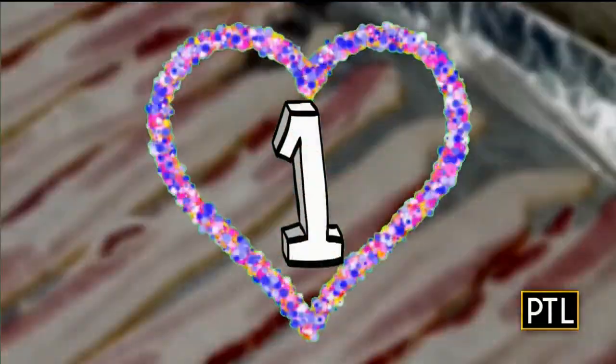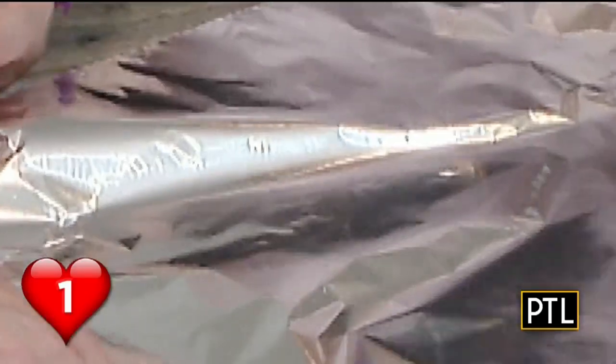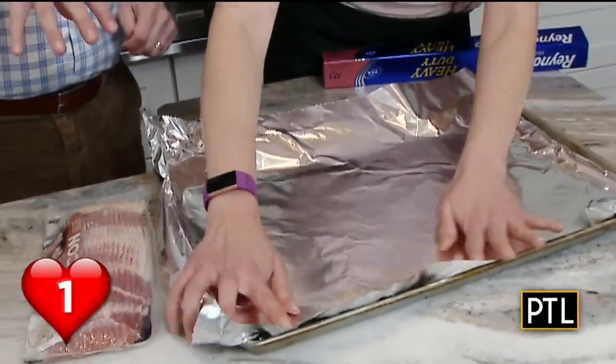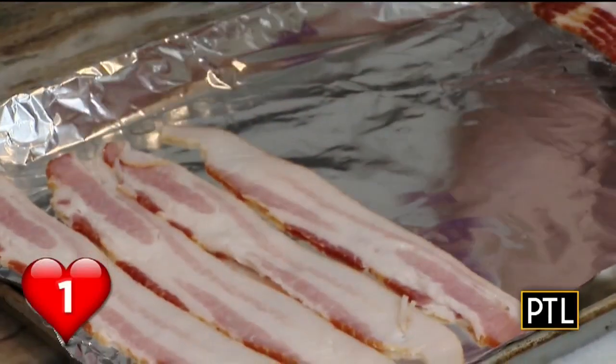Our first hack is about bacon. Forget the frying pan — we're going to bake it. Grab a baking pan, line it with one piece of foil. No rack on top — that's extra cleaning. Put down the strips as close together as possible.